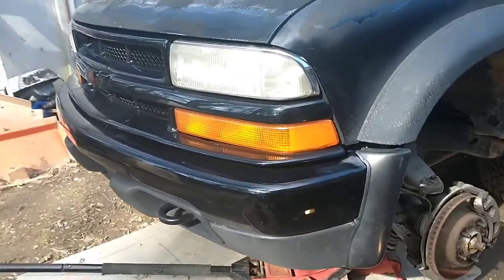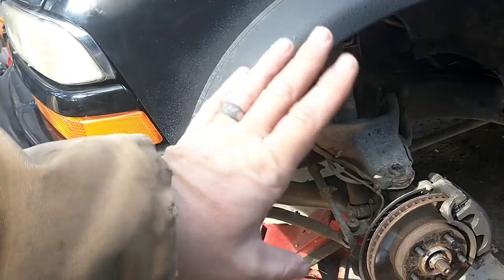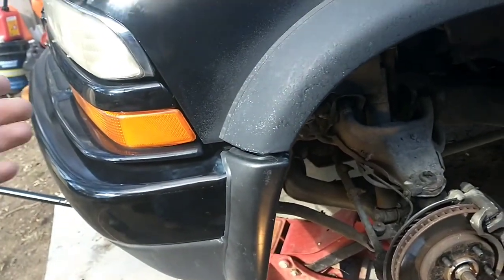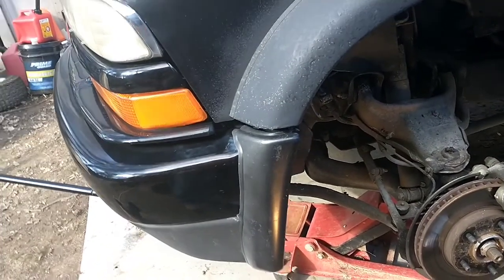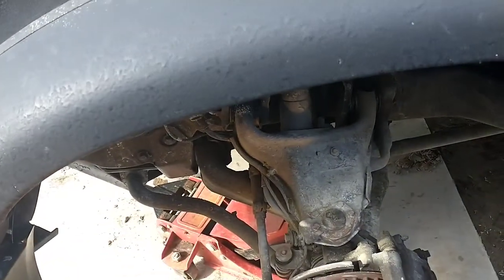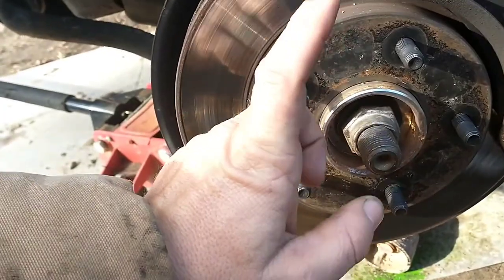All right, on today's episode we're going to change the wheel bearings and CV axle shafts on this 1999 ZR2 S10. First step has already been done — remove the wheel. In this case it's the driver's side. I'm going to do both, but with this video just one side. The ultimate goal here is the wheel bearing and drive shaft, so pop your wheel loose and pop your axle nut loose.